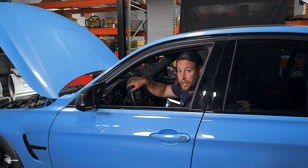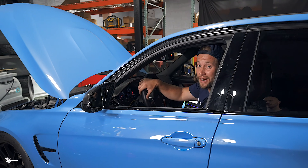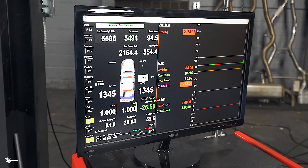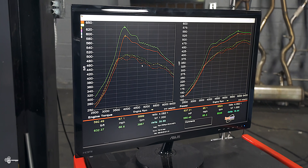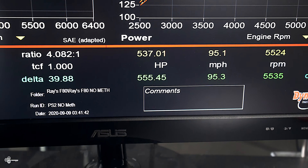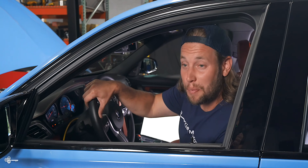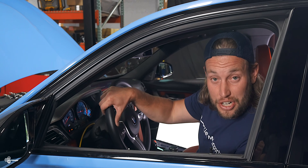Paul just sent us a revision. He took a look at our log and made some tweaks. We just got done flashing it and now we're getting ready for run number two. We definitely have some secret sauce going because we're up to 555 horsepower and 632 foot-pound torque. 632 foot-pound torque — that's insane, and that's only revision number two.